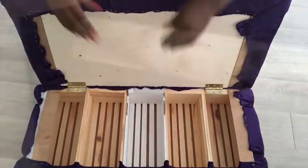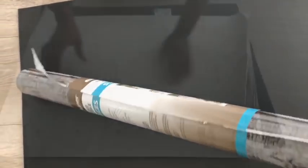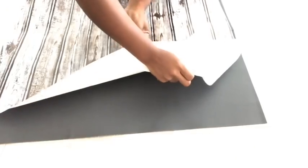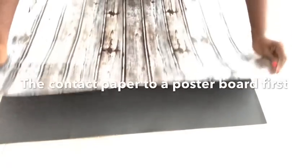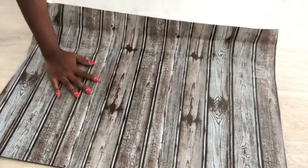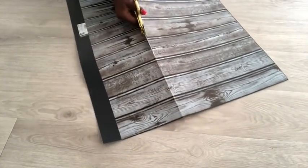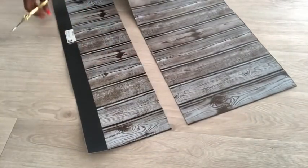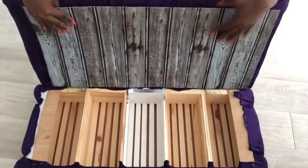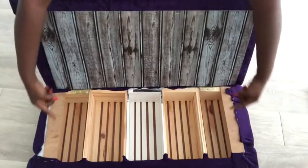I want to cover this part here with contact paper, but because it's not smooth, I will be applying the contact paper to a poster board first. I'll cover these parts as well.